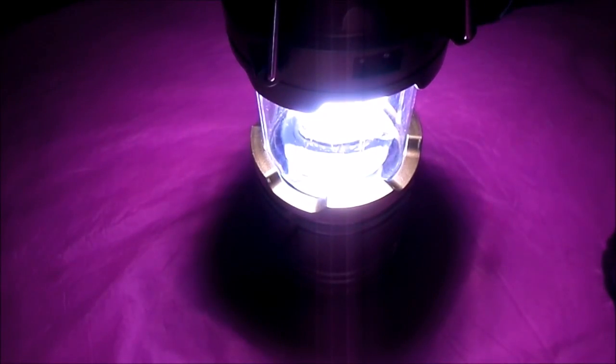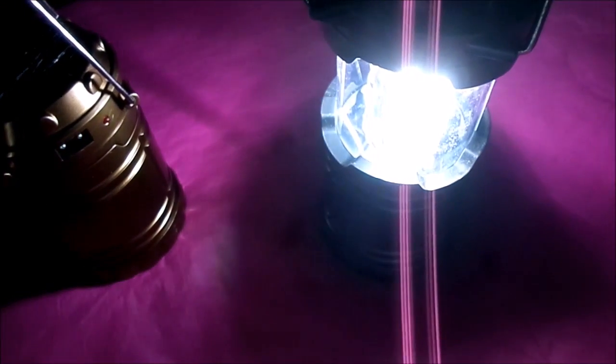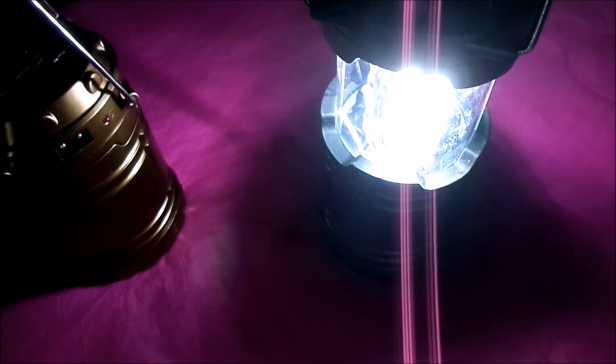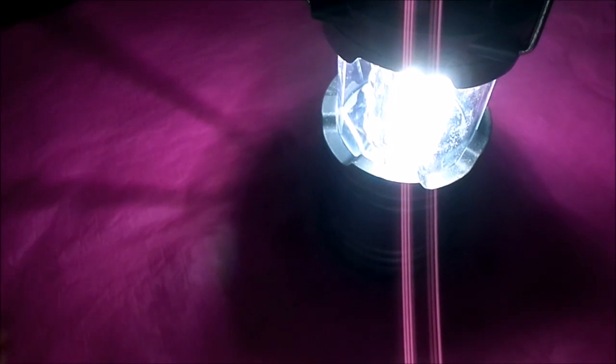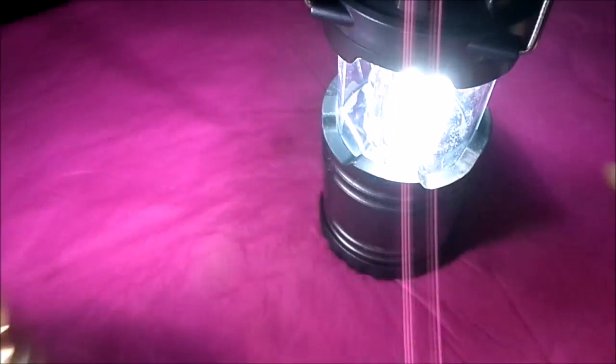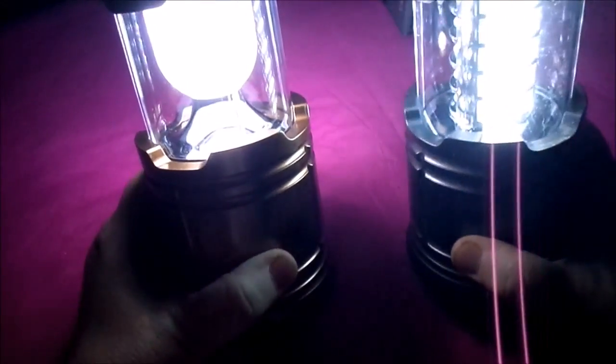So this is the solar one and you can see that gives really good light.